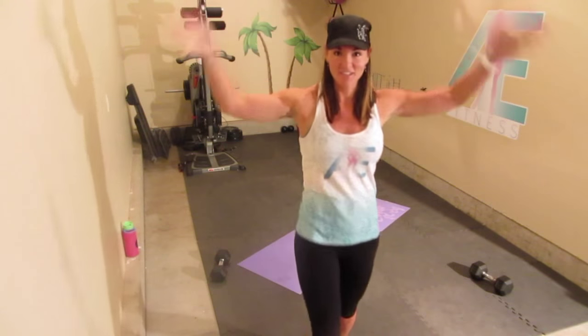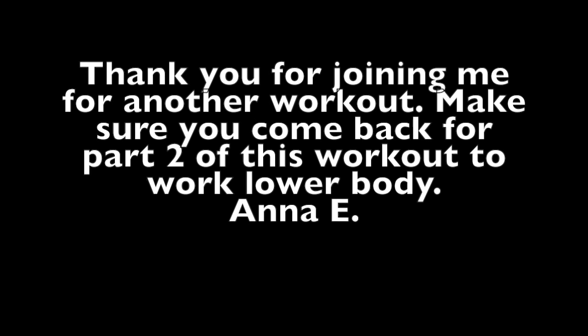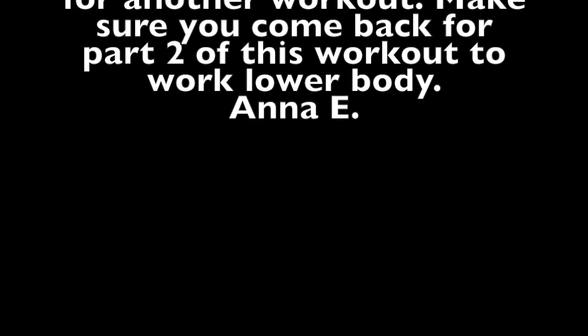That's the 6 moves. Repeat this one or two more times and you're good. You should have a full upper body strength-building workout. Join me next time for part 2 for lower body. All right, thanks guys — I'll see you next time.